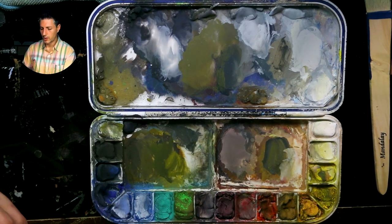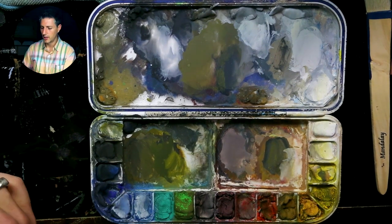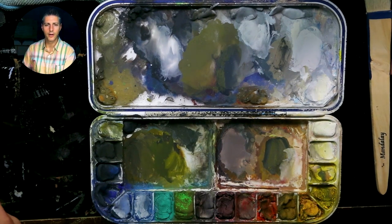Anyway, that's a quick crash course in how I go about mixing and matching colors and some color theory. I'm sure we'll have more discussion on this later, but there's a place to start.